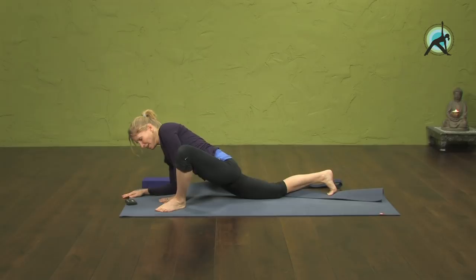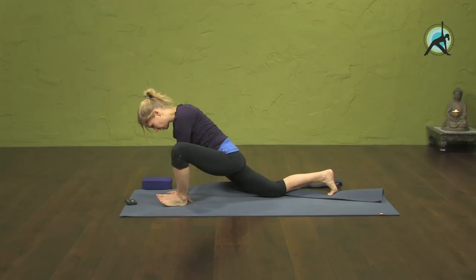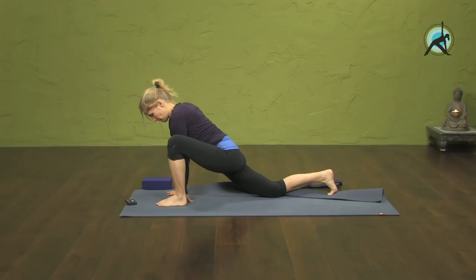Gently back. Bring that foot and walk it in a little to the little toe side. Allow the knee to fall out on an out-breath; on an in-breath, lift it back up. Let it fall, lift it back up. Let it fall, lift it back up. Last one.